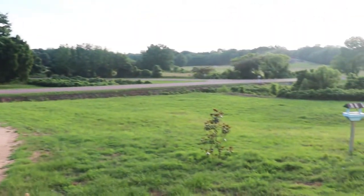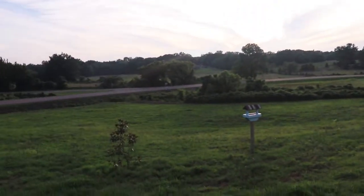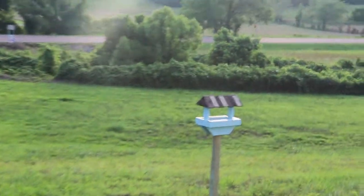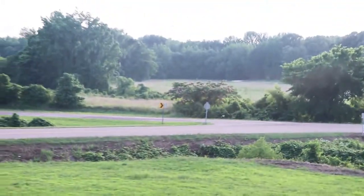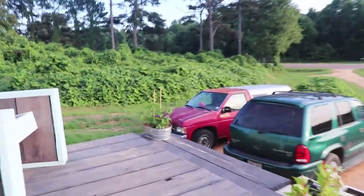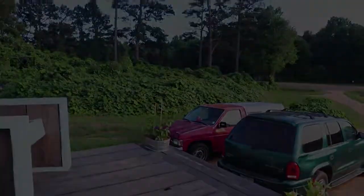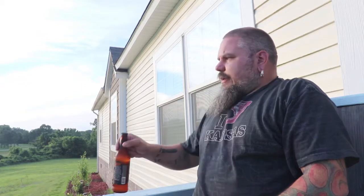Let's go. All right folks, it's the end of the weekend, pretty much. Sunday evening, around 7:20ish in the evening. What did we do this weekend, Sadie?